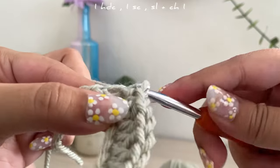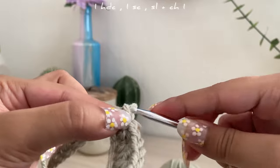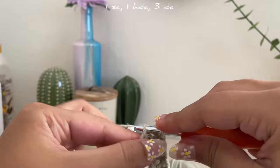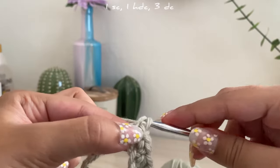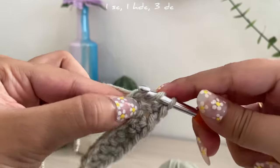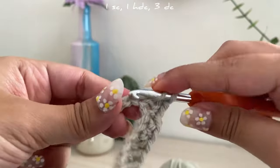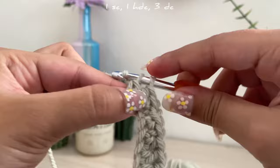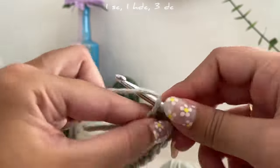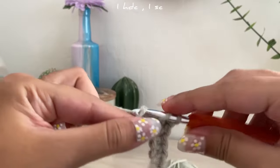After that, chain one. Once you chain one, you basically do the same thing: single crochet in the first loop, half double crochet in the second, then do three double crochets, and then decrease again — half double crochet and then single crochet.